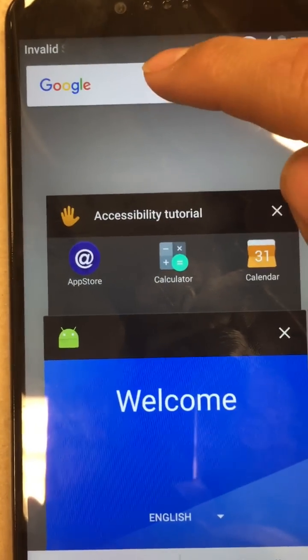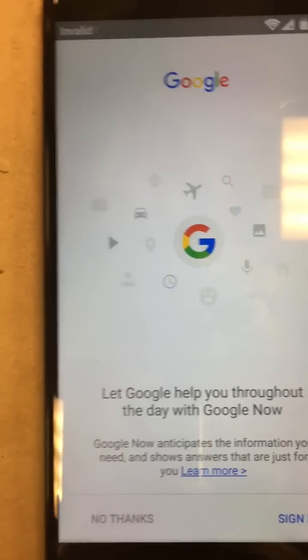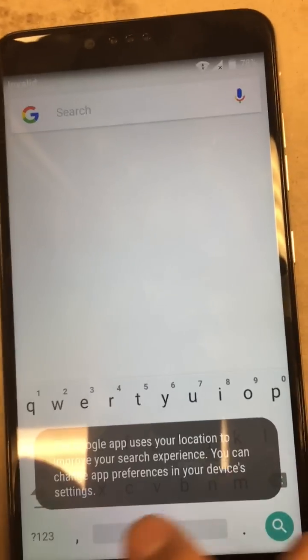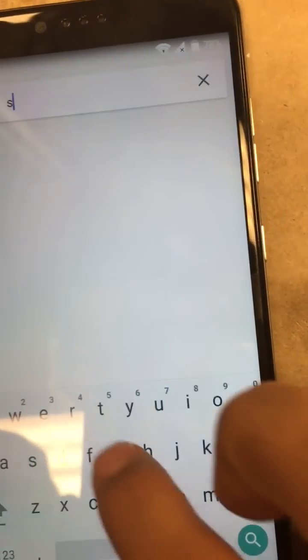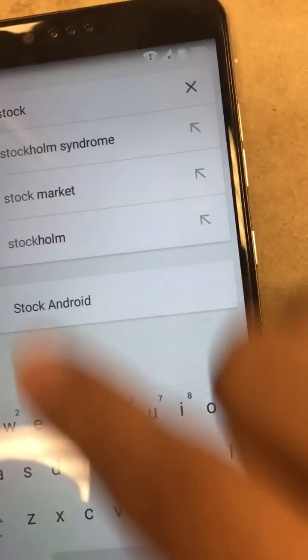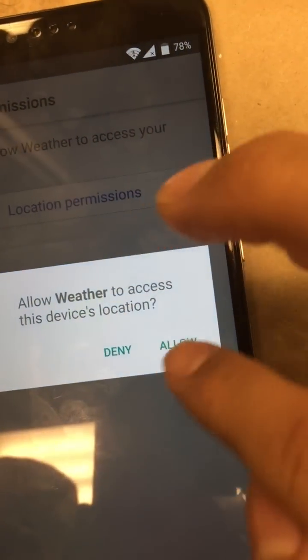Don't do anything else. Go up to the Google search bar. We're going to go to stock Android — all you have to do is enter 'stock.' This searches the phone and also the browser. Go ahead and search 'stock Android' and that'll put us into the device.